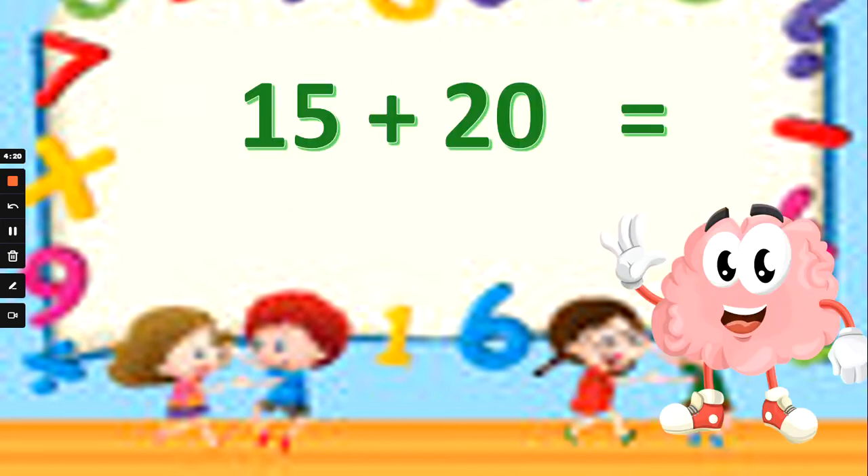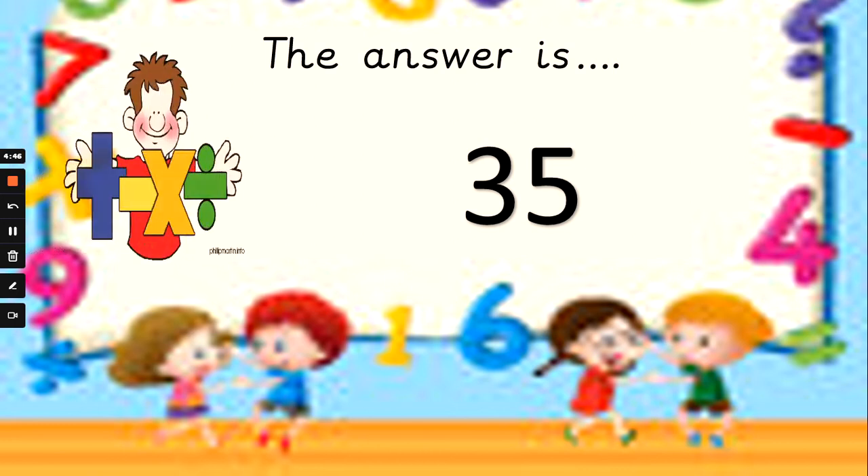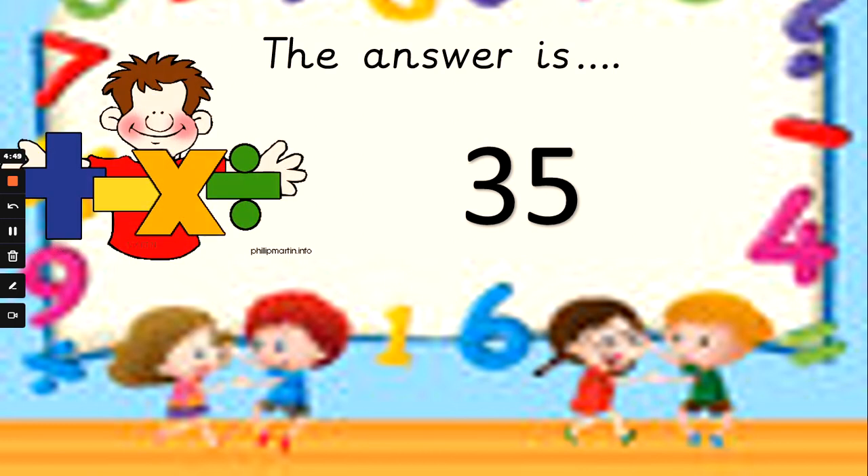Back to adds now. 15 add 20. So 1 ten add 2 tens — what would 1 ten add 2 tens be? That would be 3 tens, and 5 add 0 — how many ones will this number have? Is 15 add 20: 25, 35, or 30? Add your tens and add your ones separately. 15 add 20 is 35. If I put 2 fingers up and count in 10s from 15: 15, 25, 35. 1 ten in 15 add 2 tens from 20 — 1 add 2 is 3 tens, and 5 ones add none is 5 — so 35. Well done.